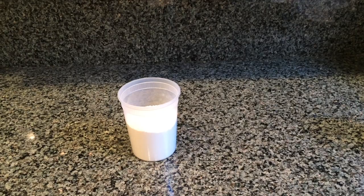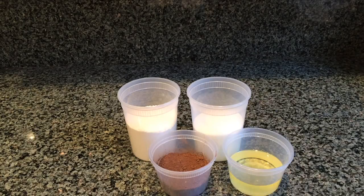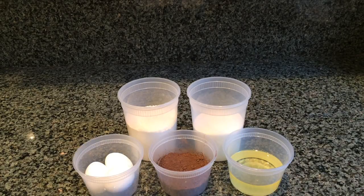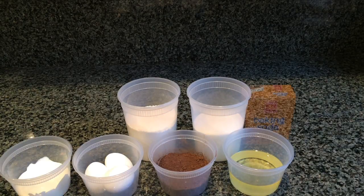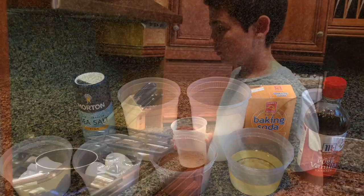So the ingredients you'll need to make the cake are flour, sugar, cocoa powder, vegetable oil, eggs, sour cream, baking soda, baking powder, vanilla extract, and salt.